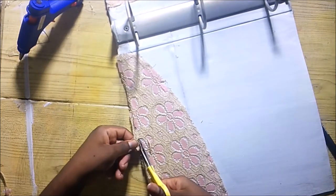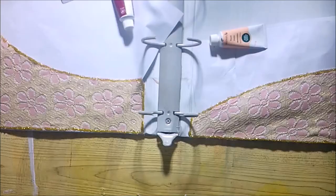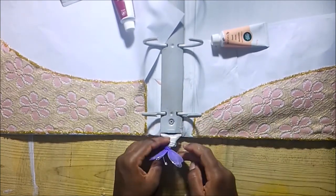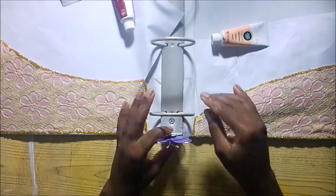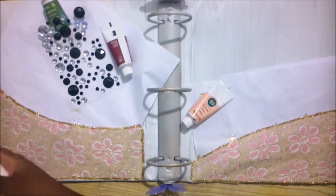I then tucked a piece of paper inside the pocket so that I could use the glitter glue without messing up the other side. Here is where I finally decided to put the butterfly. I have these two butterflies for approximately seven years and I really wanted to use them. I hot glued some gems on it.